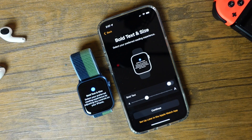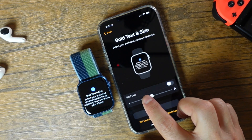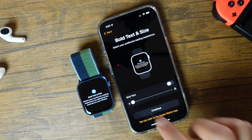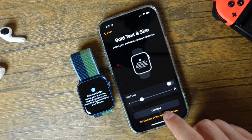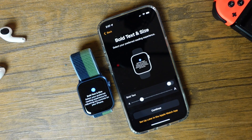Now we can customize our Apple Watch for our personal preference, mainly the text. You can choose the text size and you can see on the Apple Watch it's going to increase or decrease depending on where you want it and how much you want to see on your screen. You can also bold the text if you prefer that as well. You can also choose to set it up later in the Apple Watch app, and you can do this with all of these settings, so don't worry if you want to change something later.